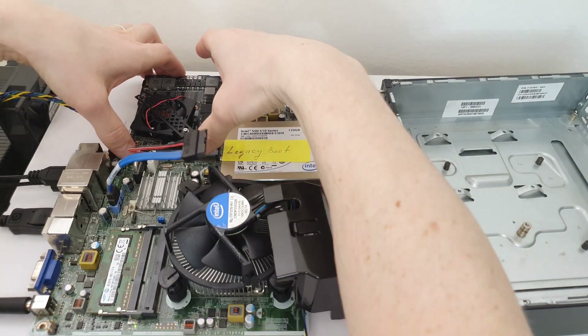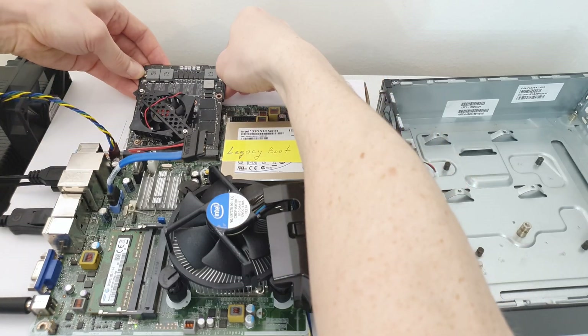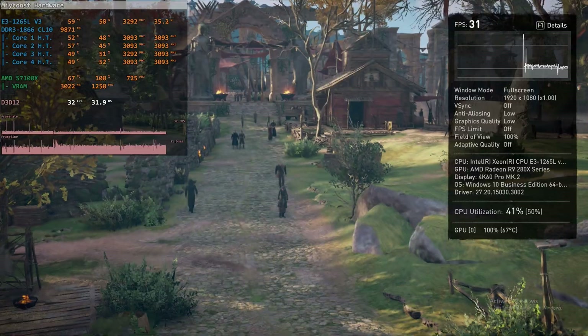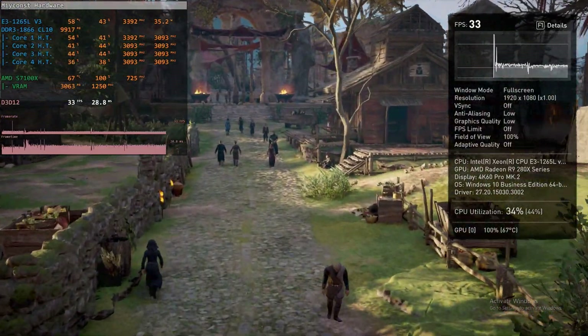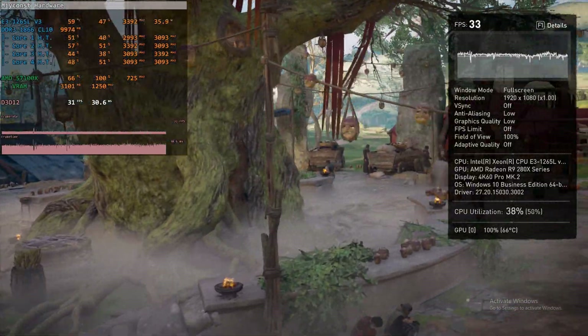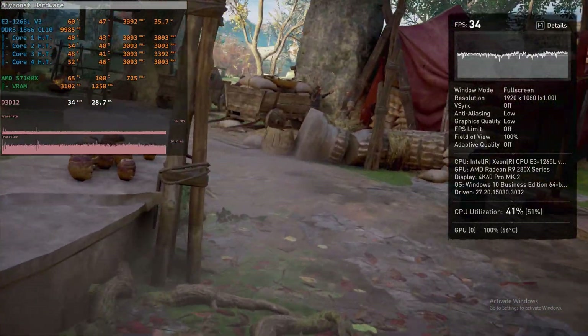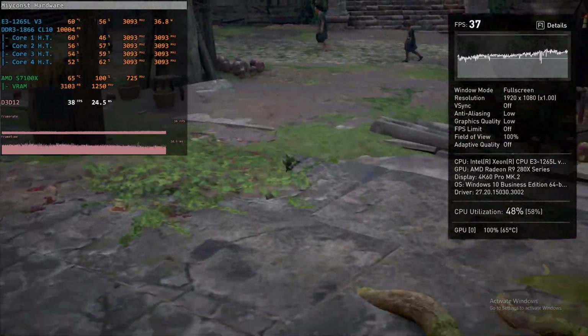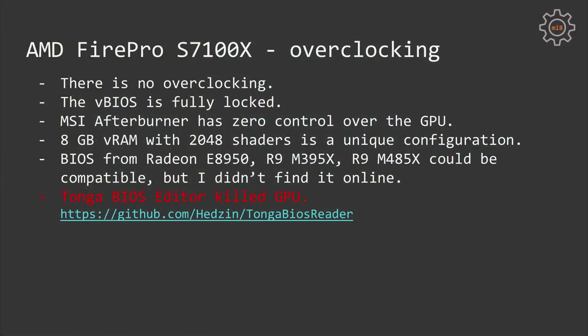The rest of the system specification is an Intel Xeon E3-1265LV3, two sticks of 8GB SK Hynix DDR3-1600, and two SSDs — 240GB as a system drive and 2TB for games and software. Unfortunately the video BIOS is fully locked and it is not possible to overclock the GPU using MSI Afterburner or any other software.